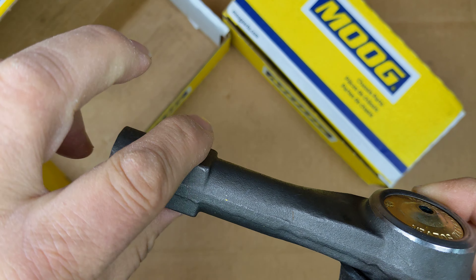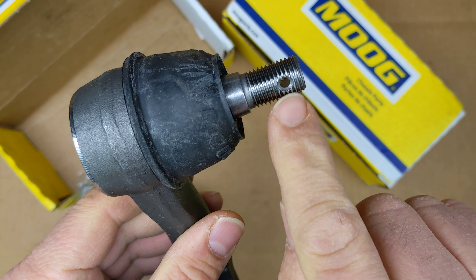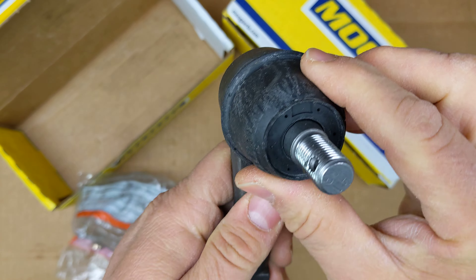And this is a greasable type. In the little pouch you get a castle nut for tightening on these threads, and a cotter pin and a grease fitting. The grease fitting goes on there and then the cotter pin goes through that hole once you tighten everything up.